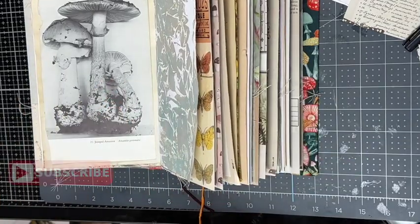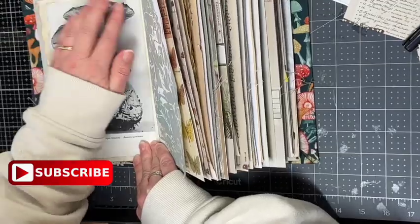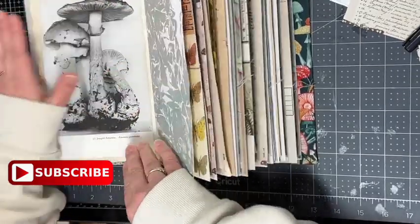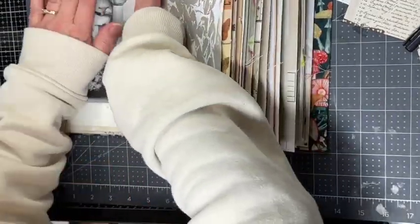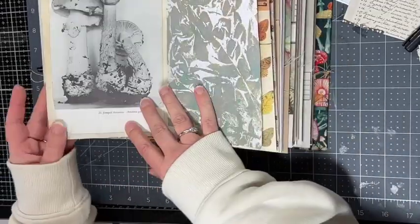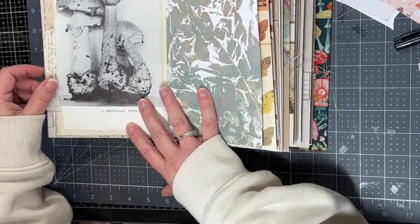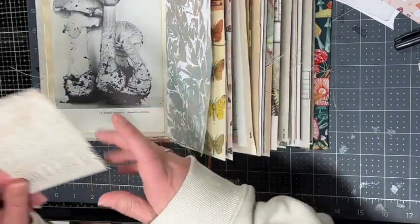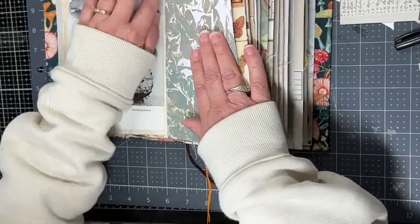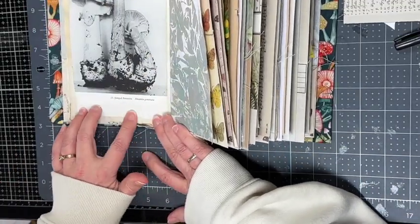I'm going to glue this in as a side pocket. I think it's great because you can either journal down in the white space at the bottom, or you can journal on a tag and put that into the side pocket for some hidden journaling. I think this is an easy way to address a blank page in my journal.